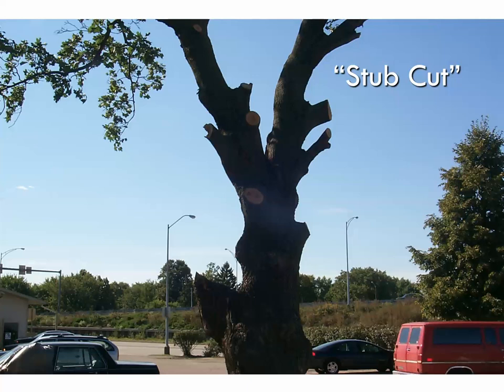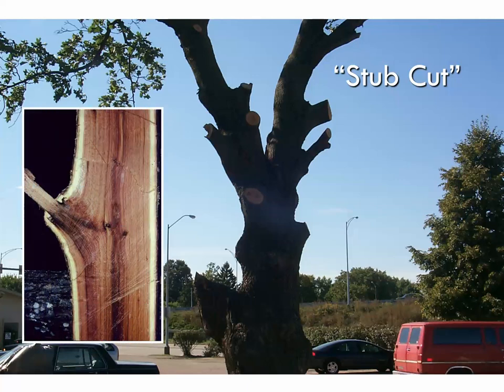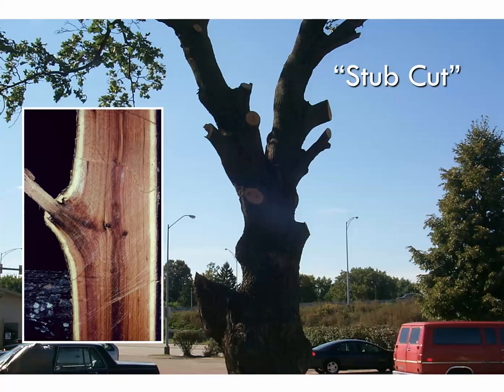The other big mistake is leaving too much of the branch on — a stub cut. At first this can be corrected by coming back in and making nice cuts along the collar. But if left on too long, these stubs start to rot and decay, and you wind up with large decay pockets in your tree as the trunk attempts to heal over them.